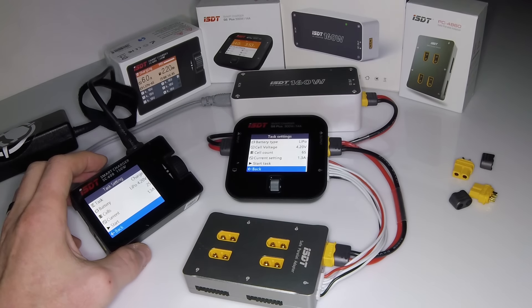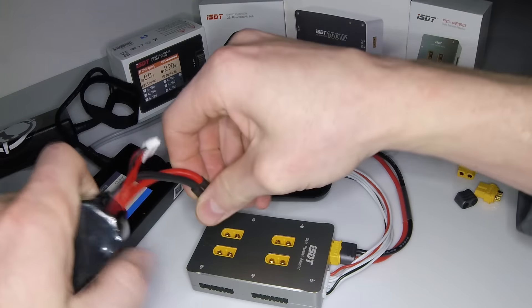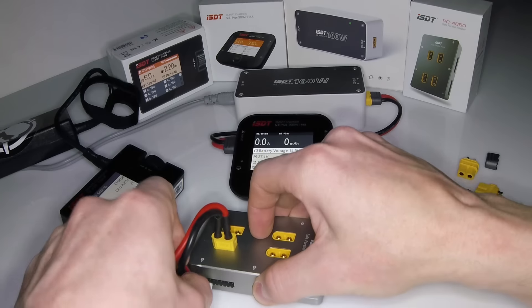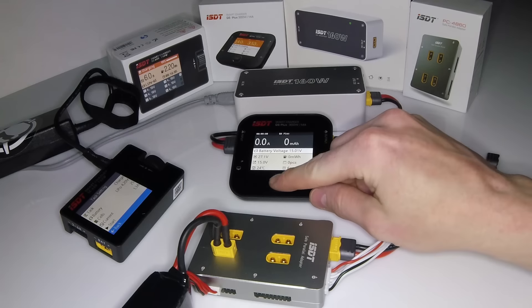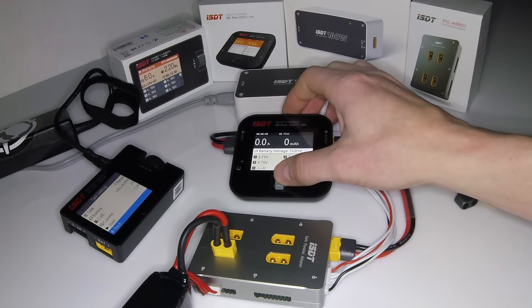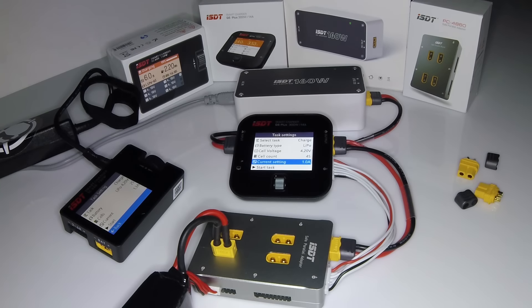Let's go ahead and throw a battery on there so you can see what that looks like. I have a battery I actually need to charge, so if we plug it into this parallel block — you could charge one off here. I usually leave the parallel block connected, so I find myself charging one and if they're all at the same voltage I'll charge more than one. As you can see, it picked up the battery voltage at 3.75 per cell and it knows it is a 4S. I usually charge this at 1 amp for a single battery; you can go 1.3 if you want to speed up the process just a little bit, but it's not really a big difference.